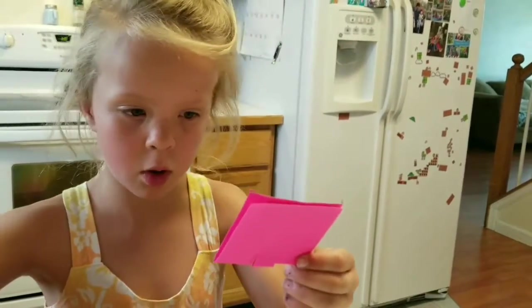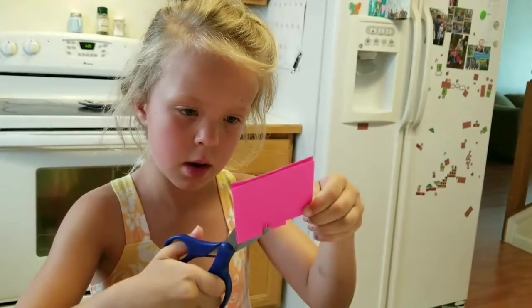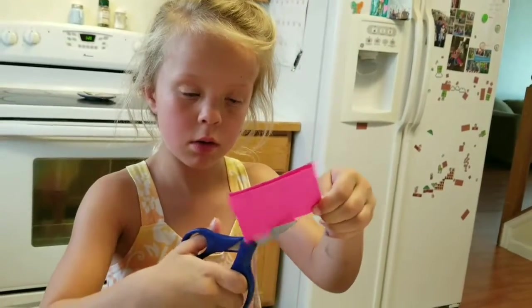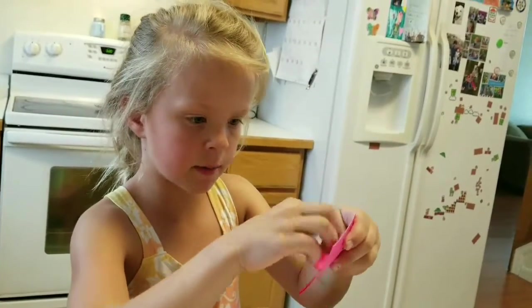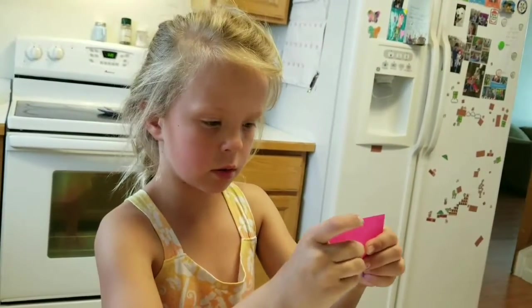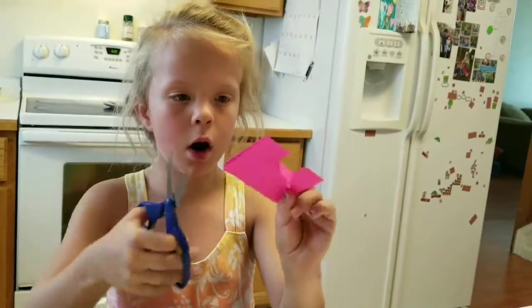Let's make that a little thicker. Lift your flap, or flaps, because you need to make it bigger. Now cut the flap off.